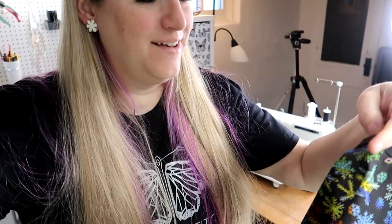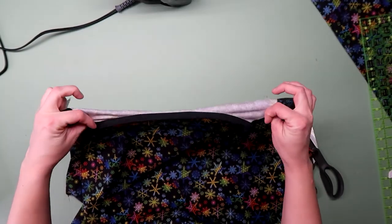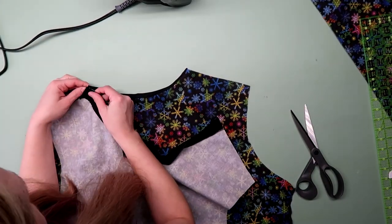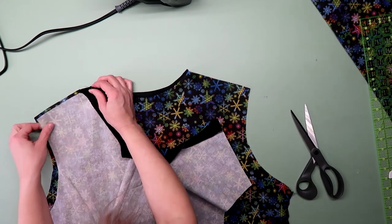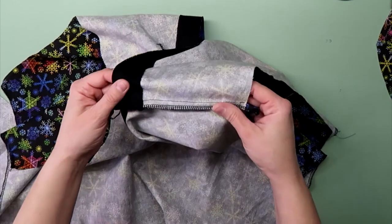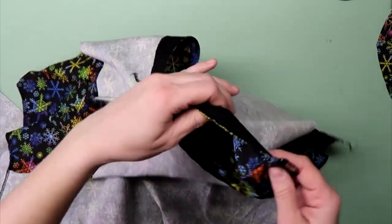It is looking so good — I can't even stand it! It's gonna be so cool. I didn't have much time for vlogging because I was on a time crunch. I matched up the front and back right sides together, stitched and serged the raw edges. Then I pressed the seam to the back and top stitched to hold it in place.